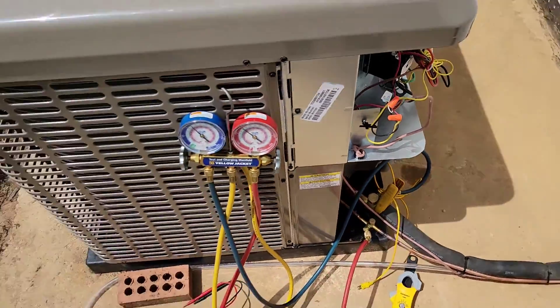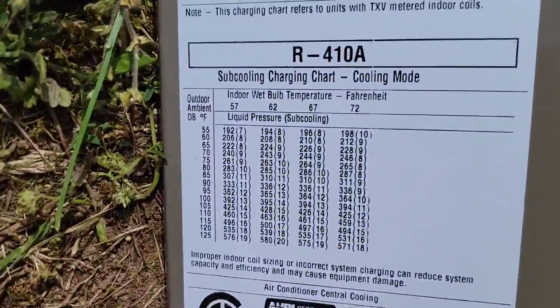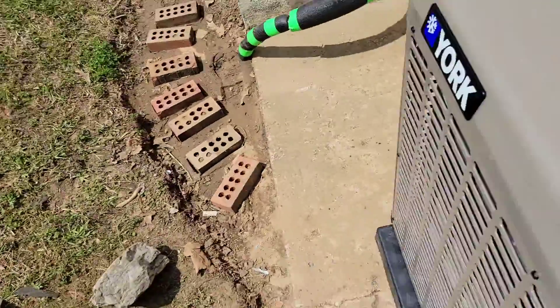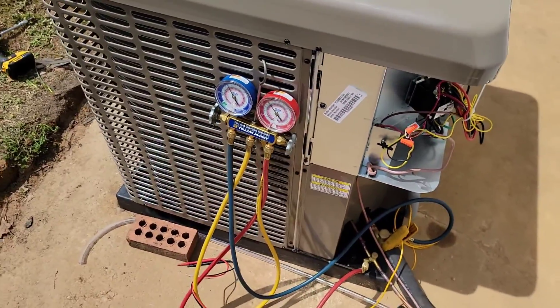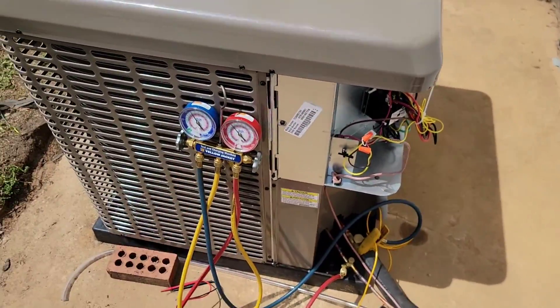Now we can grab our meter, hook my temperature probe up, and check superheat and sub-cooling. If you want to know more about that, check out my playlist, Tips for Technicians. A good way to charge this is by the sub-cooling charging chart. It looks like we don't have to change anything, but I'm going to go ahead and show you for educational purposes what happens when the phase has to be changed and it's backwards.